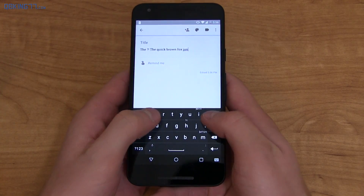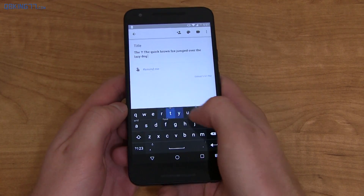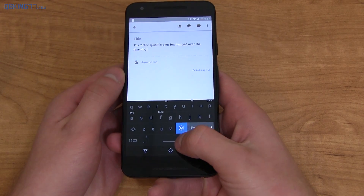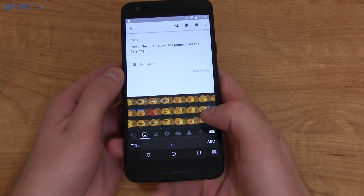Overall, spell correction has been very good and I do like the text prediction as well. Unfortunately, there's no swiping at all, which is kind of a downside. If you don't need swipe, this is definitely a nice keyboard option. You can press and hold on the enter key to get to your smileys — they're essentially the stock Android smileys, which in my opinion kind of need a revamp.